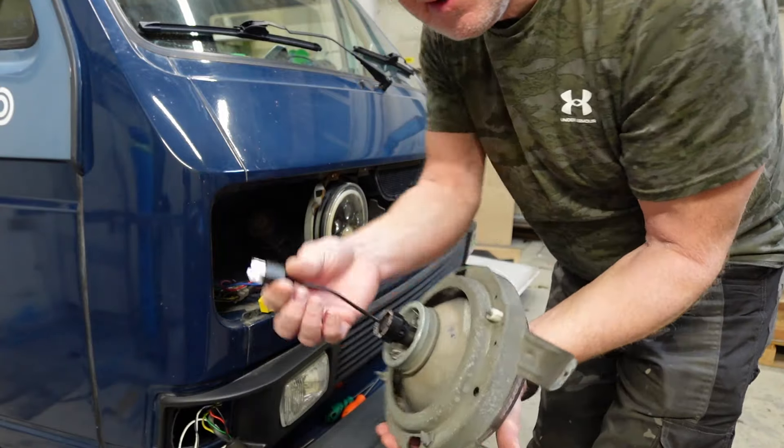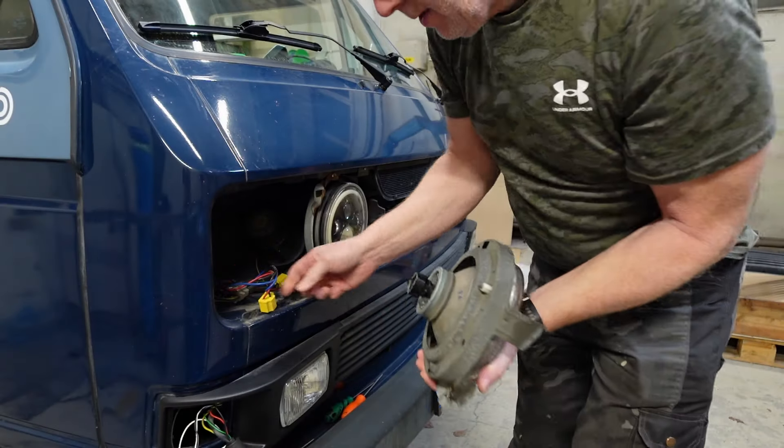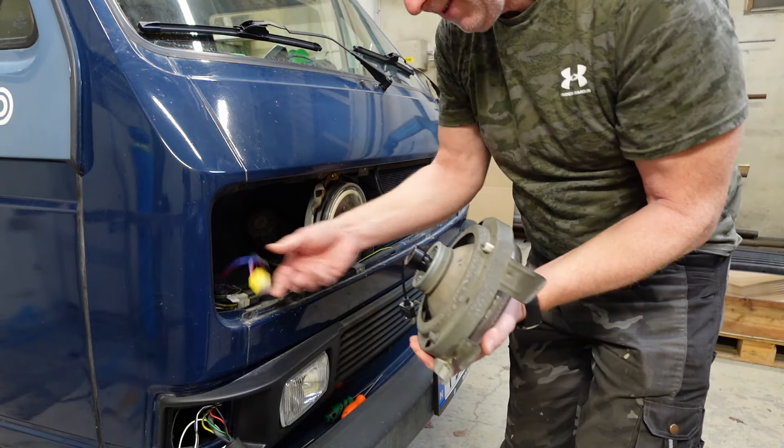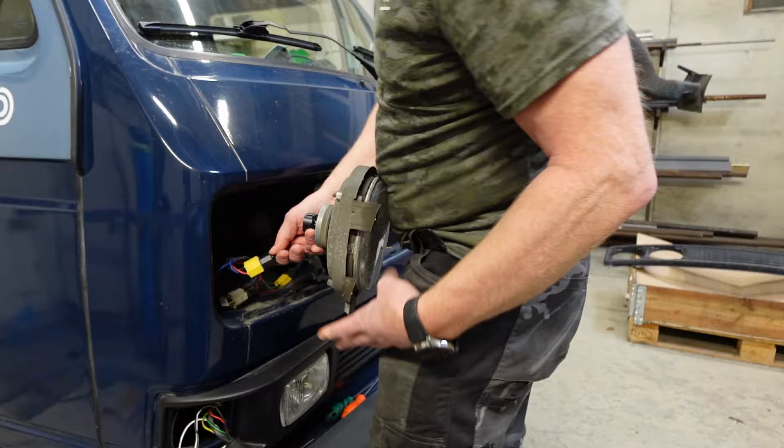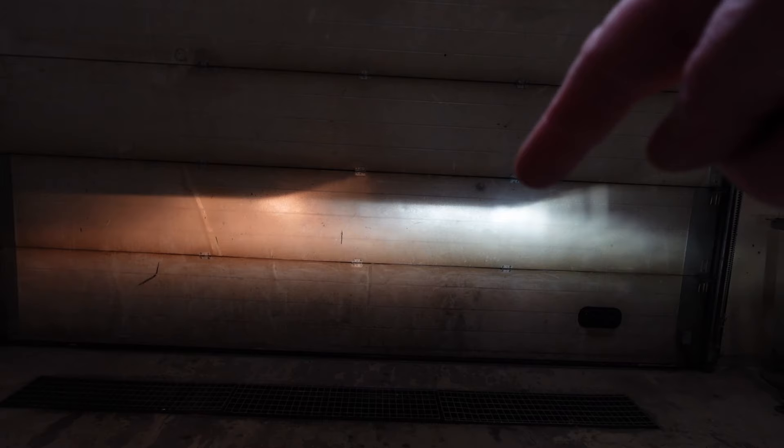Back in the car — this plug is a standard which fits straight on this one. Here you can clearly see the difference between LED and halogen. Definitely a big difference. But you can also see on this cutoff, it is perfect, just like on the halogen.